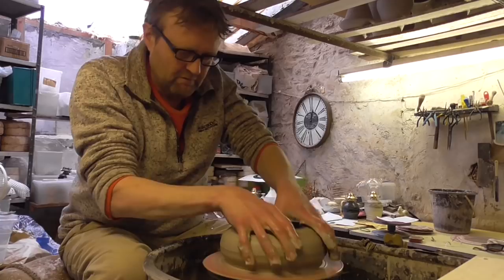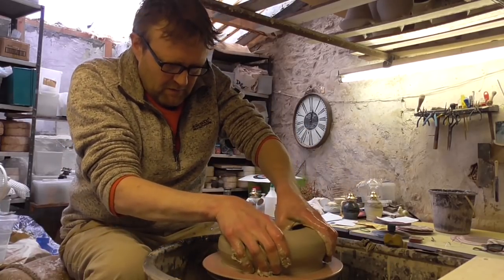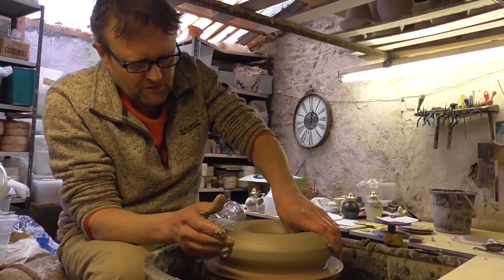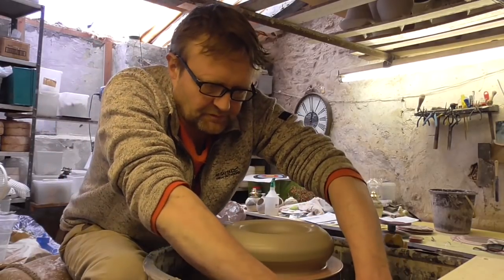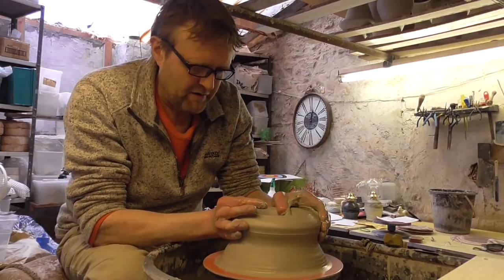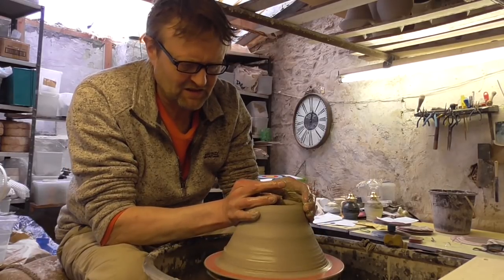So I'm just going to dive in — leave a bit of thickness at the bottom, about maybe a centimetre thick, three-eighths of an inch or something. Just squash it down. And I want to keep it sort of reasonably narrow, and then getting narrower to the top, so I'm just going to push it in like so.